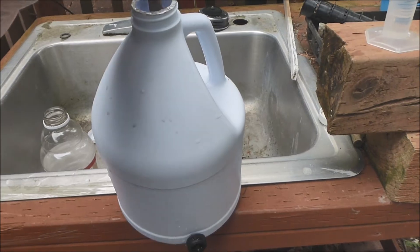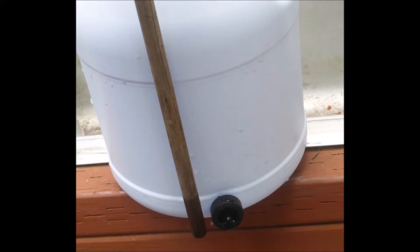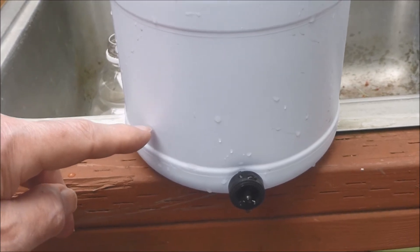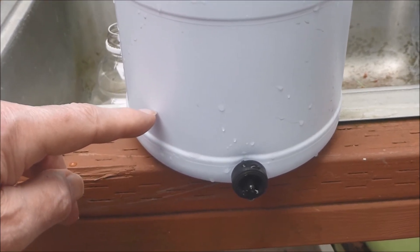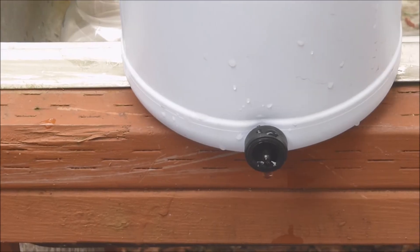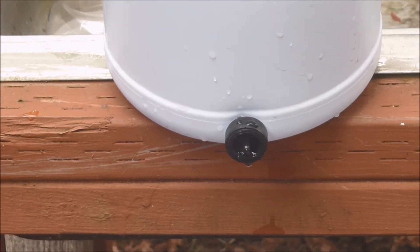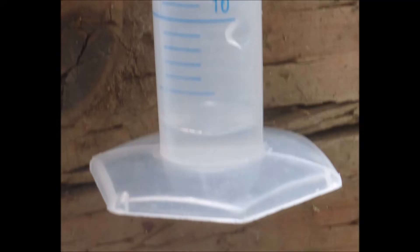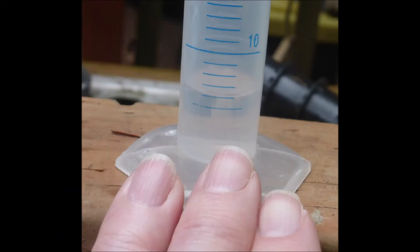Will the dripping rate slow down when the bottle is nearly empty? Yes. When only an inch and a half of water remains in the bottle the dripping rate has noticeably decreased, as would be expected because now the water pressure is only about 0.05 psi. The flow rate was only about 2 milliliters per minute, confirmed by collecting water for 3 minutes and getting 6 milliliters.